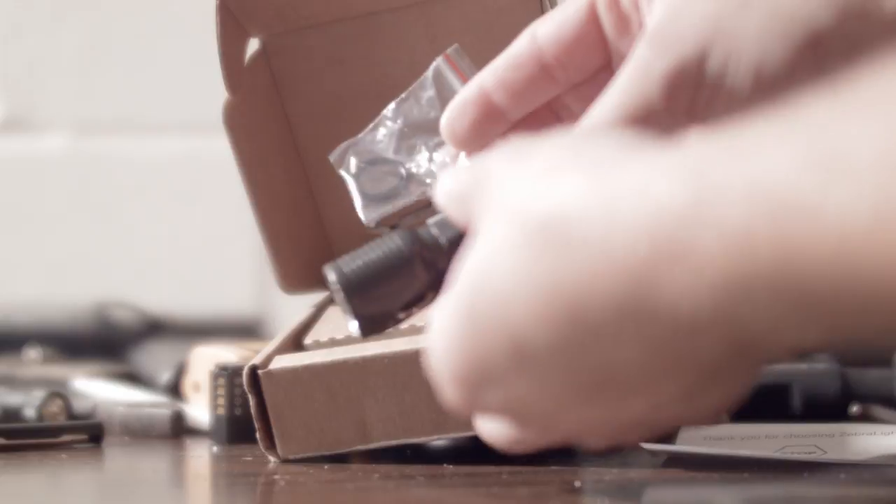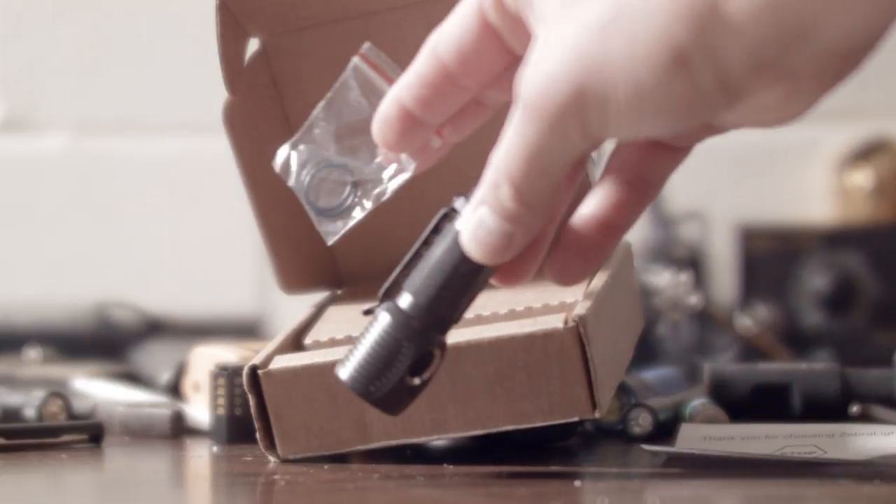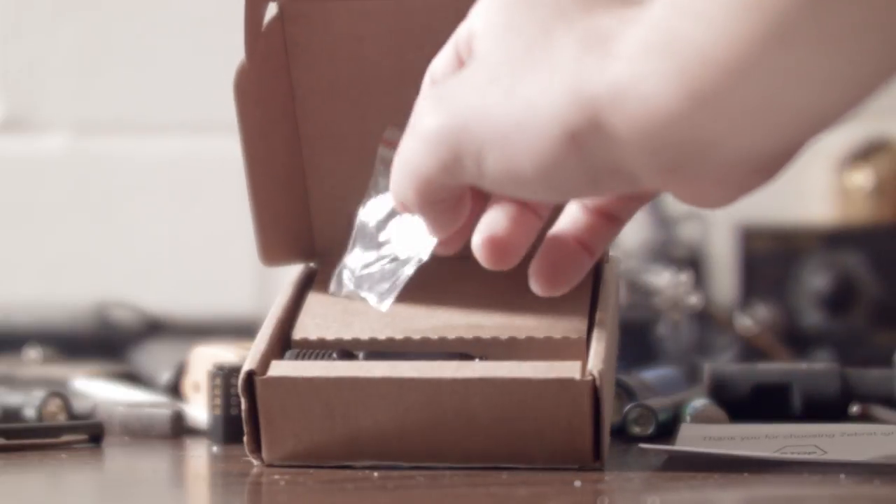It comes in a brown shipping product box, with O-rings, the light, and an instruction manual.